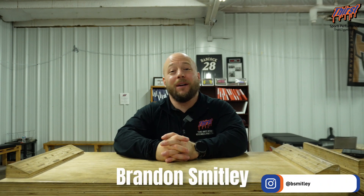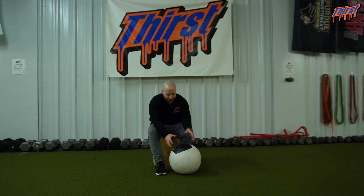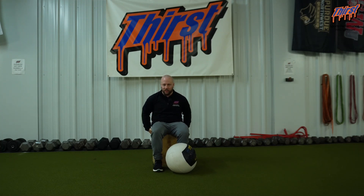Hey there, Brandon Spill here from ThirstSim.com and today we're talking about an exercise called the short-seated med ball slam. For this exercise you're going to want a med ball, relatively light — doesn't need to be super heavy — and then a box you can sit on.